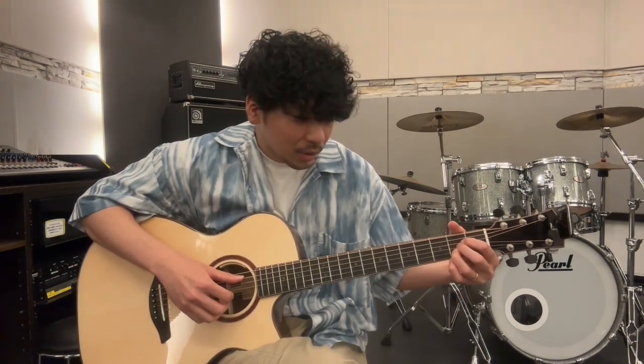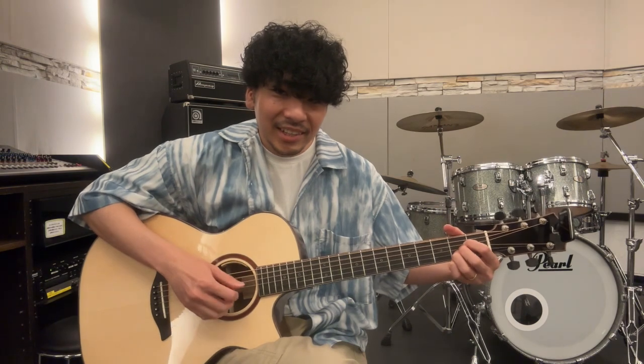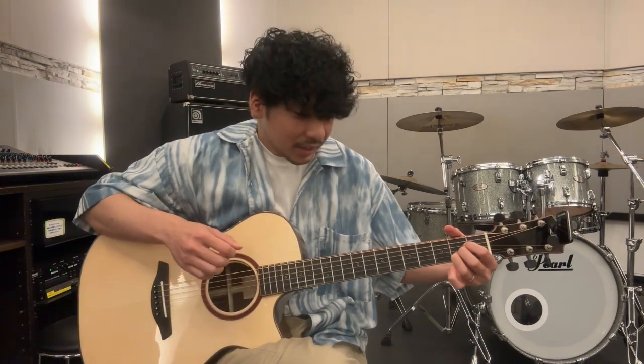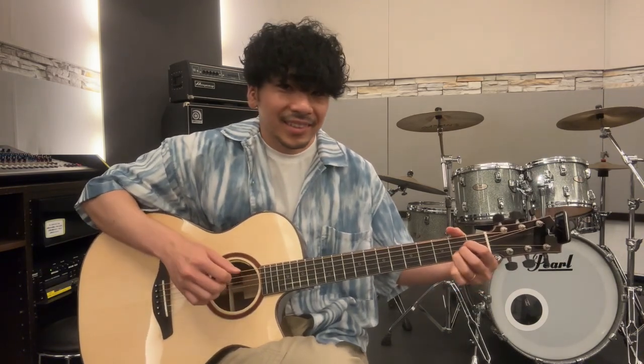小指でメロディを弾くんですけど、これ結構指が入りきらないんですね。1弦の2フレットにハンマリングをして、ってやったあと、4弦・3弦をアルペジオして、小指を離して1弦の開放弦にして、1弦・2弦を同時に弾きます。